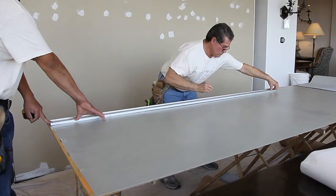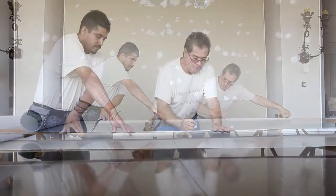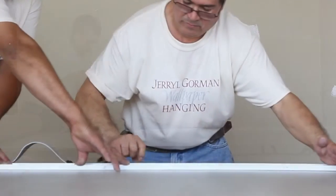When we trim the material, we take several cuts. The first is to create the line, and the second, third, and fourth cuts are to actually cut through the product.